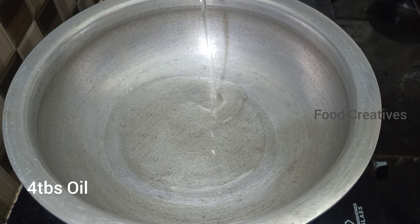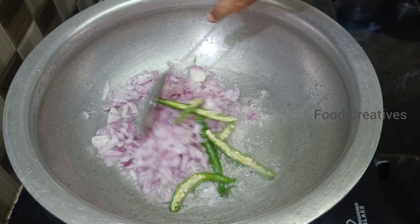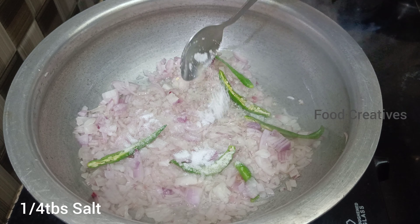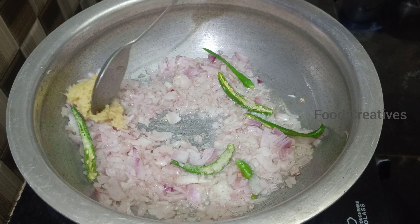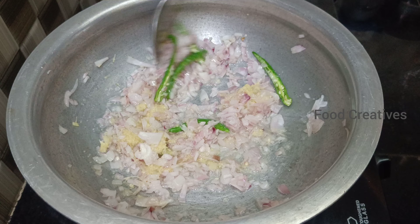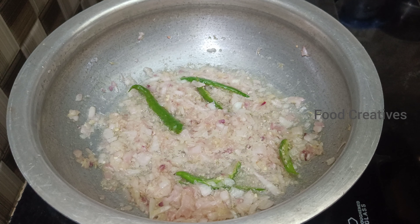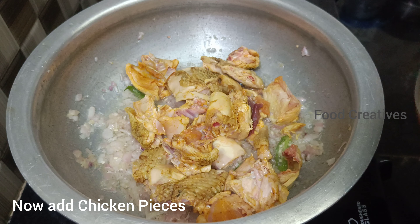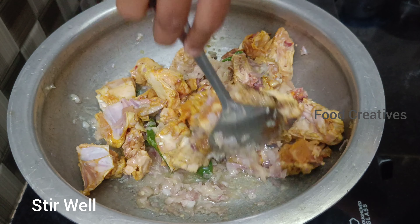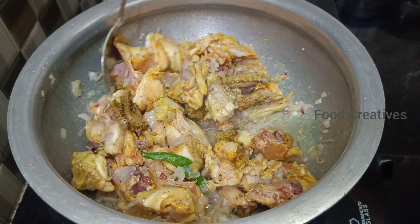Add 1 tablespoon of oil, add 1 tablespoon of onion, add 1 tablespoon of salt, add 1 tablespoon of paste. Add 1 teaspoon of salt, add 1 tablespoon of pepper, add 1 teaspoon of pepper.